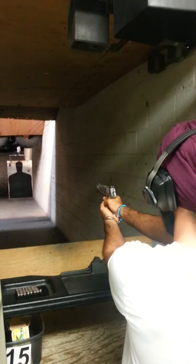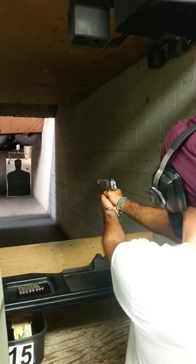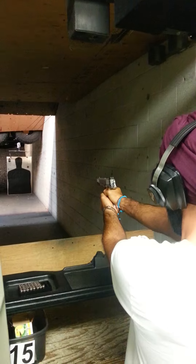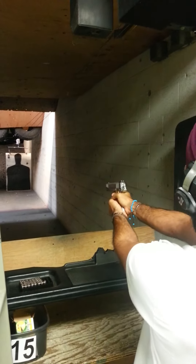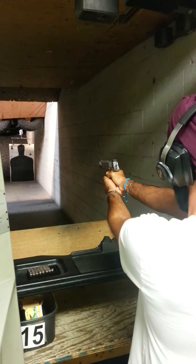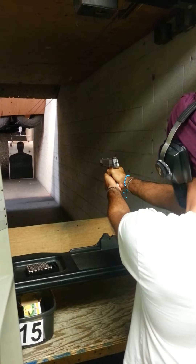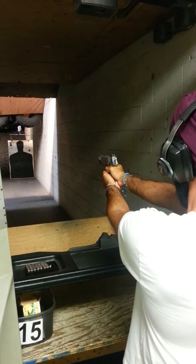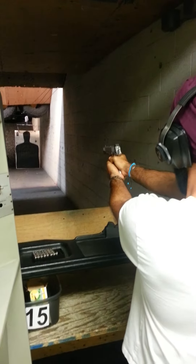You just sort of experiment. Looking good. Lean forward a bit. It recoils, right? Okay.